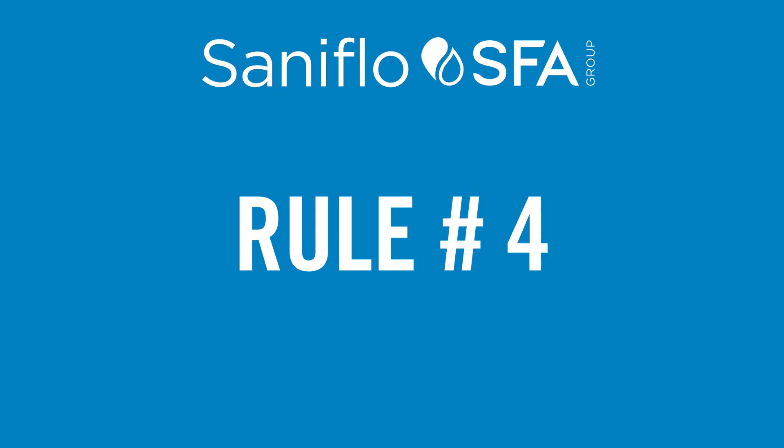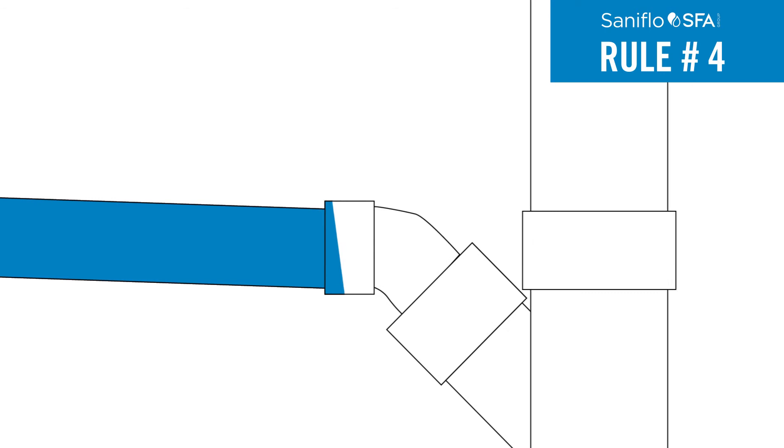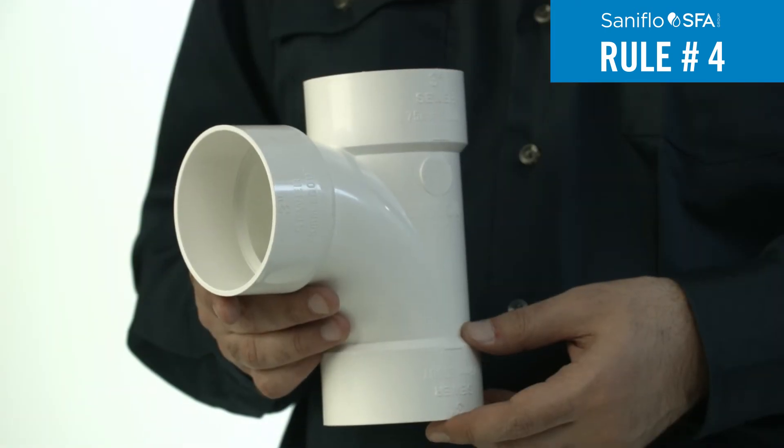Rule 4: When having multiple systems, each discharge pipe should run separately into the main sewer or connection through the top using a Y fitting to prevent backflow.